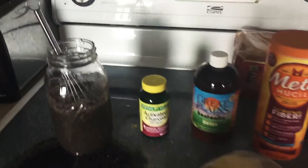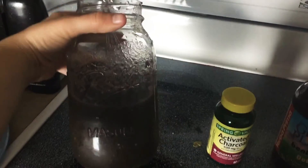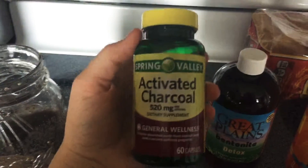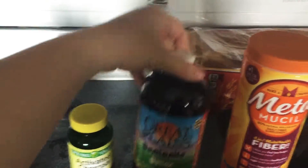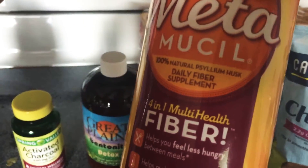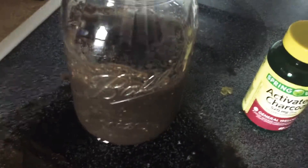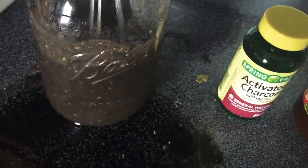Hey guys, it's Desi here. I'm going to be doing the mucoid plaque detox. All you need is activated charcoal, bentonite clay, psyllium husk, chia seeds, and fresh natural lemon for the juice, and then you just mix it together.